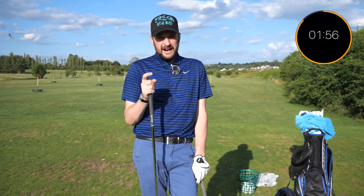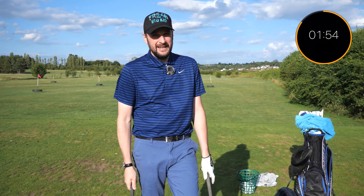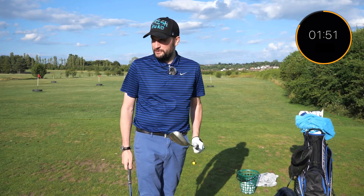So what is up ladies and gentlemen and welcome back to a brand new episode of Two Minute Tips, the show that aims to improve your golf in under two minutes.